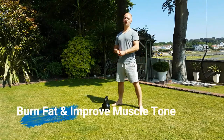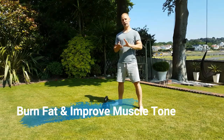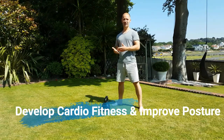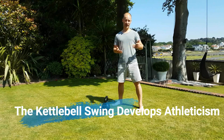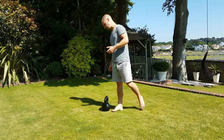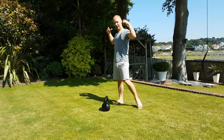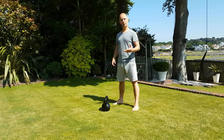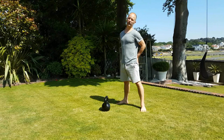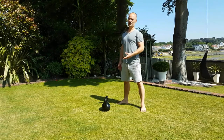The kettlebell swing is a fantastic all-in-one movement — it's going to burn fat, develop muscle tone, work the heart and lungs, improve posture, and develop a real athletic movement pattern. It's been shown to have a great carryover effect to help people with running and jumping, and it's a very explosive move. It's a hip hinge movement, so it's going to work the back of the body, open the hips, and strengthen the underused backside muscles. There are so many benefits from it.